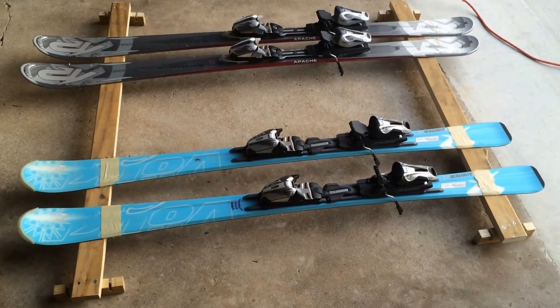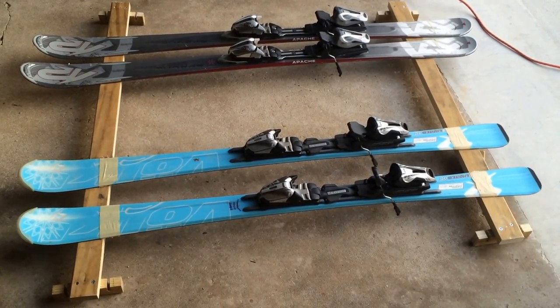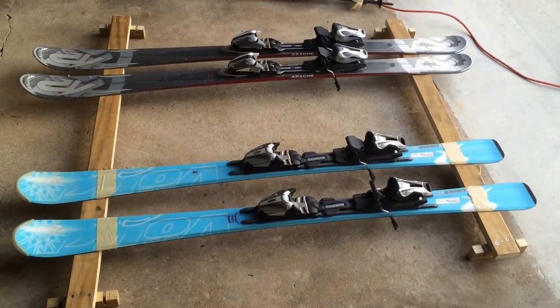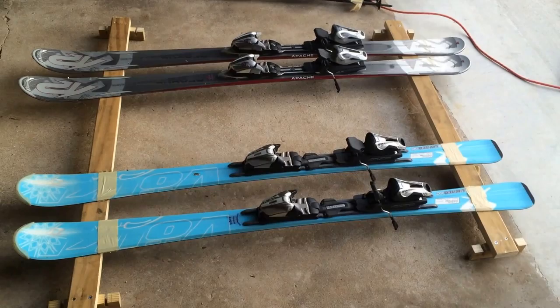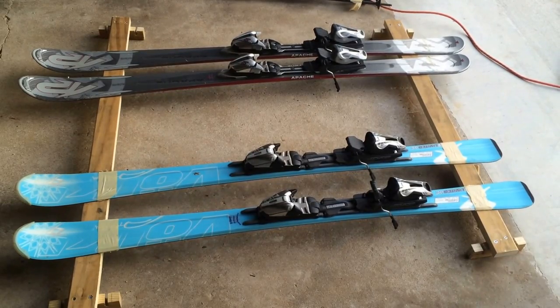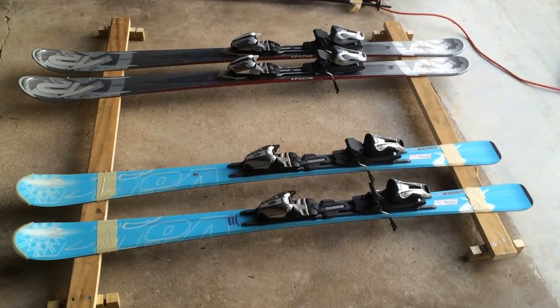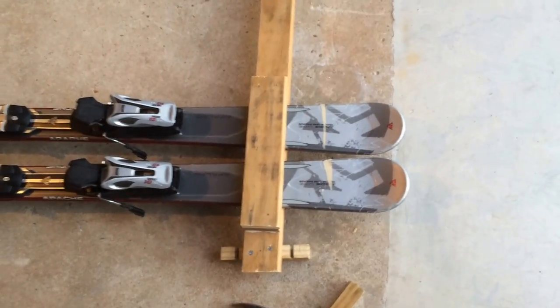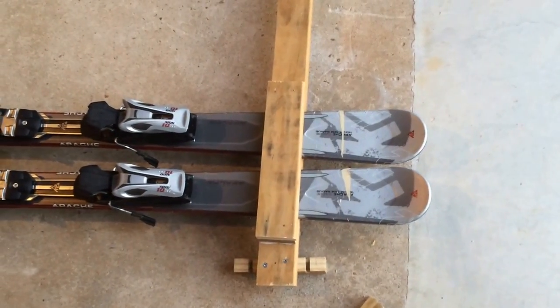Right now it's a matter of building a lock, a cleat, or a catch to prevent the ski from flying off. I could just tie it with a rope, but I think I'm going to do something nicer. I just built the back trap for this ski.